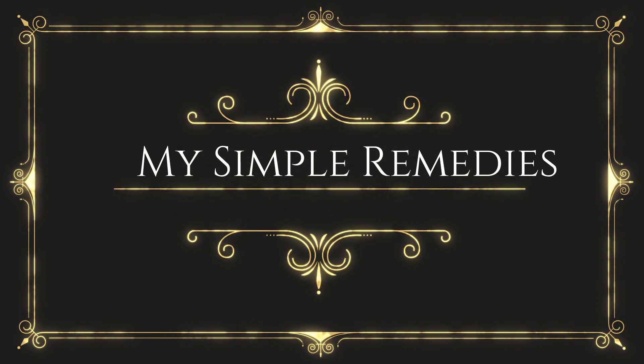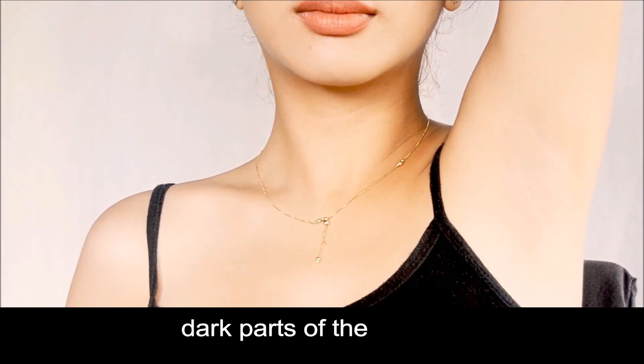Hey guys, welcome back to my channel, My Simple Remedies. For today's remedy, we're going to talk about lightening dark parts of the body.